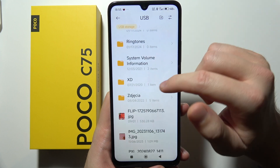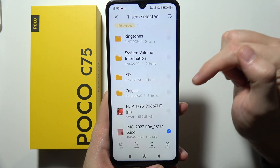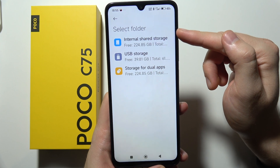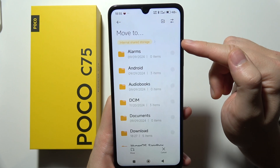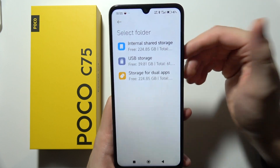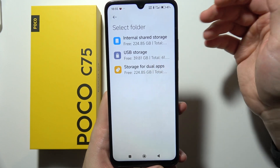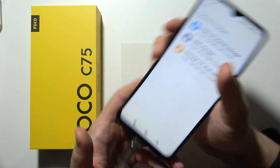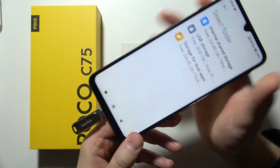You can also move data. For example, if I want to copy this photo to my phone, I click here and then select the internal storage of my phone. It's quite simple, and it works vice versa — if you want to move files from your Poco to the USB drive, you can also do that.